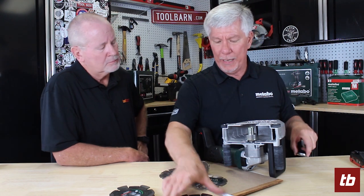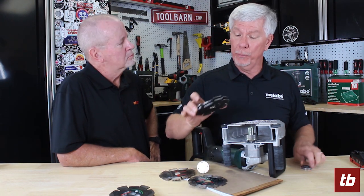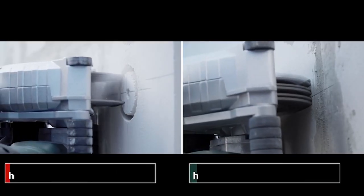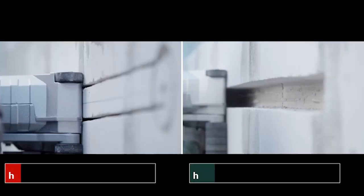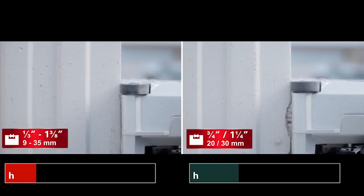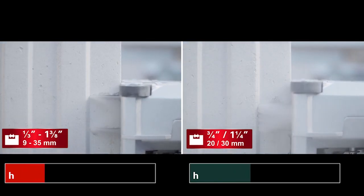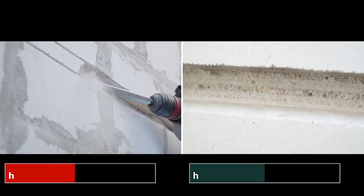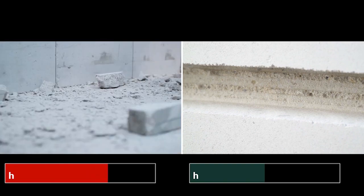One of the other nice features with the tool are two different accessories you can buy. This tool will not only create a chase, but also remove the material between. When you're using the standard wheels, you'll have two slots that you have to come back and chip out with a rotary hammer afterwards. So I have one that'll do three-eighths and one that'll do inch and three-eighths wide with accessories. It's really speeding up the application to remove that concrete between.